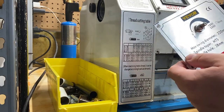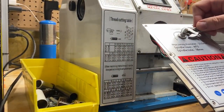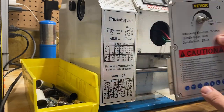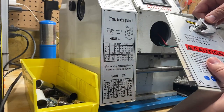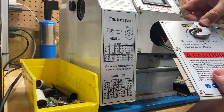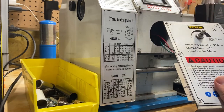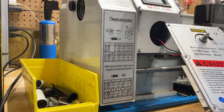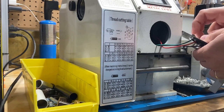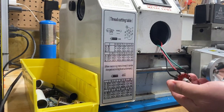That comes right off. Then there's just a screw — let me get a proper wrench. Just a screw holds it on there. There we go. So that should come off there. There's a washer, so be careful not to lose that.